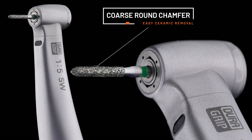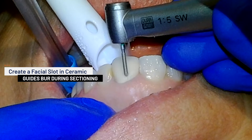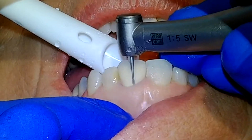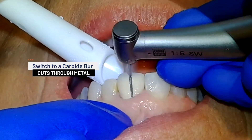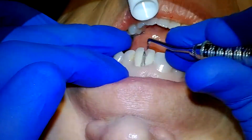I always find it helpful to start with a coarse round chamfer burr to begin my preparations. Whenever I begin sectioning a crown, I always start by creating a slot or trough on the facial surface of the ceramic to help guide the burr. You will get the best results if you avoid pressing too hard and just let the burr do the cutting for you. Once you have cut through the ceramic, switch to a carbide burr to easily section through the metal substructure. Light pressure with a crown remover will then allow easy removal of the restoration.